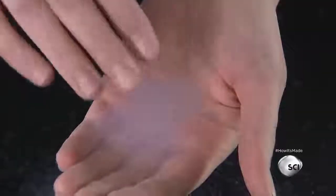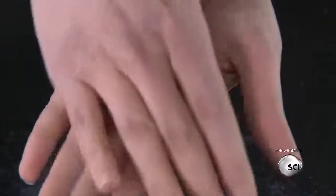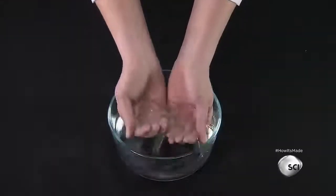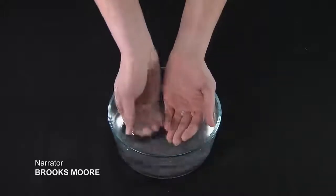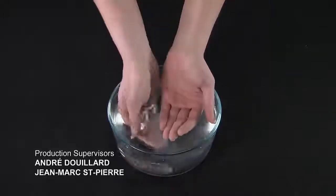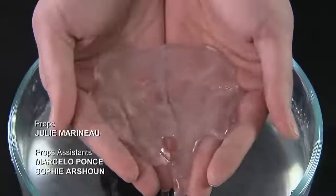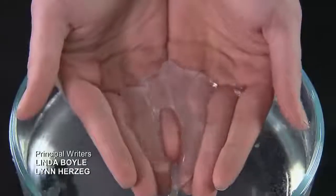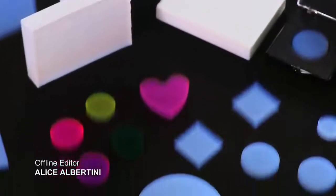Aerogels can have other magical properties. To demonstrate, she rubs specially treated aerogel particles on her hands, then plunges her hands into water. The aerogel particles act like waterproof gloves and repel the water. This water resistance makes aerogels useful for a variety of applications — they can be added to paint or other things to make them waterproof and add insulating properties.